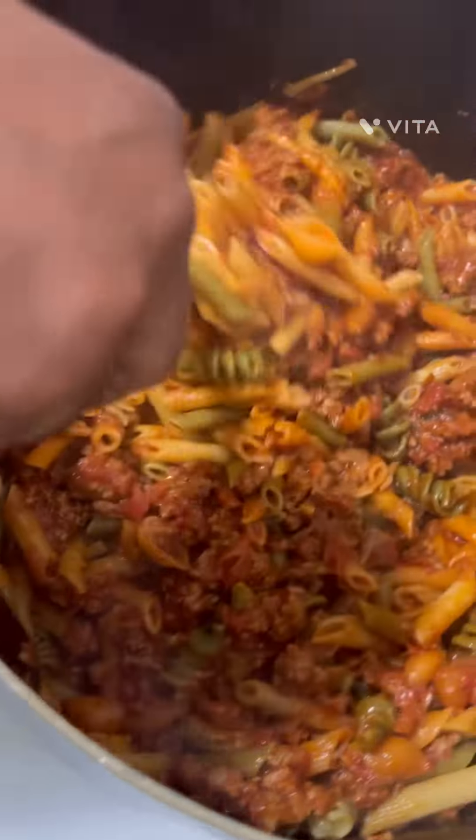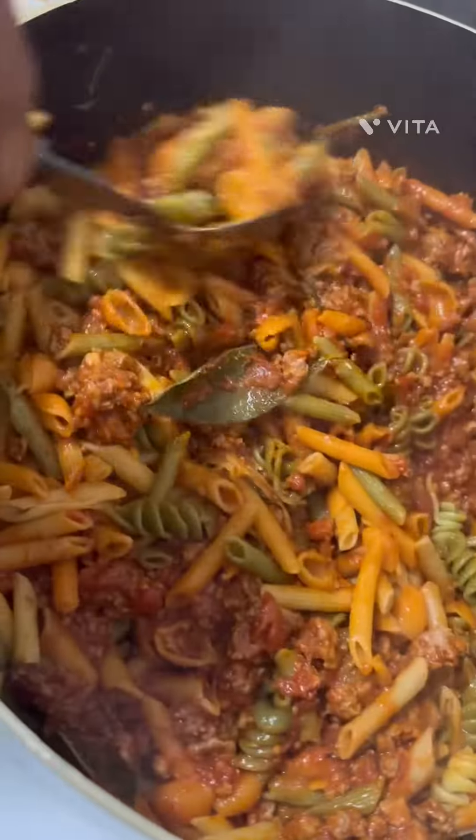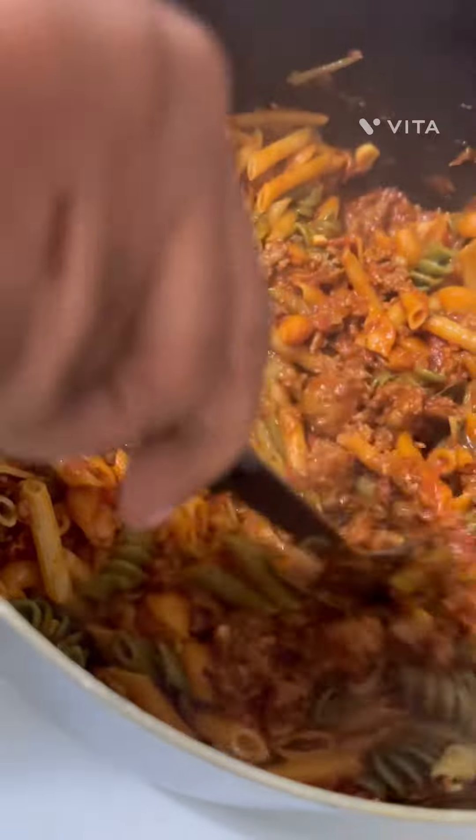How to get it from here, like that, like that. Then you put the grated cheese over it.